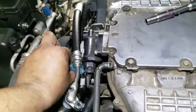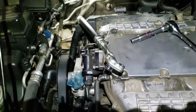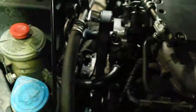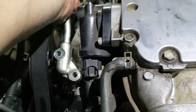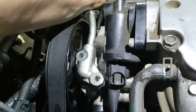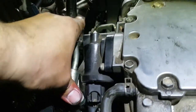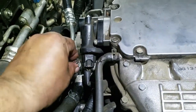Now we're gonna remove our cap here. Once we have our cap removed, we're gonna remove the little paper we put in there and put the hose in there. Wiggle it back and forth and press it down.